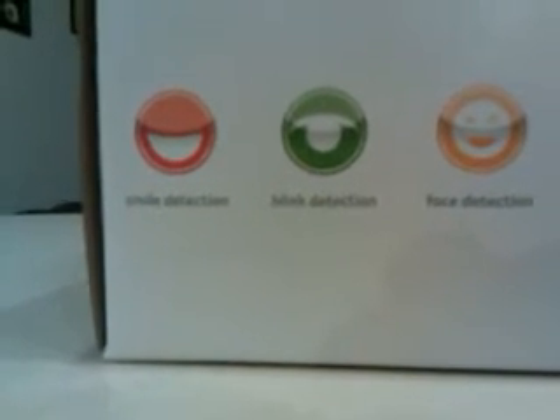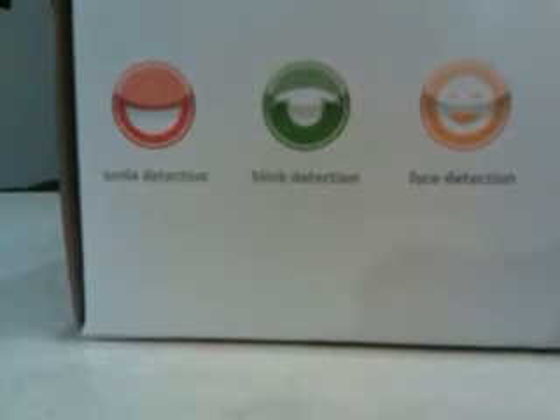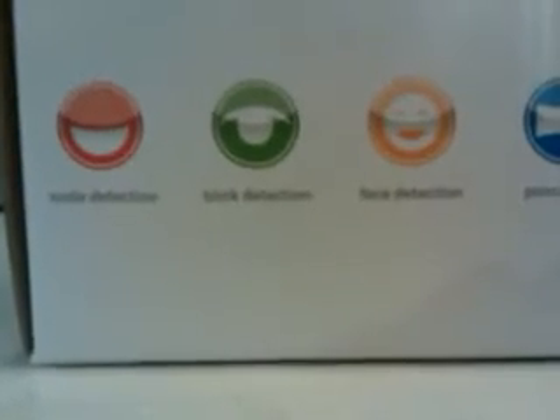The auto sense is a decent feature on this camera. Smile detection works amazingly well — it will literally give you a frowny face if somebody is not smiling. Blink detection will give you a red frowny face in the top left corner if somebody has their eyes closed. The face detection is absolutely amazing so that your pictures come up crystal clear when shooting them. And the panorama, which I have used, is absolutely amazing — that was my misunderstanding, not the camera's fault. It is absolutely an amazing camera.